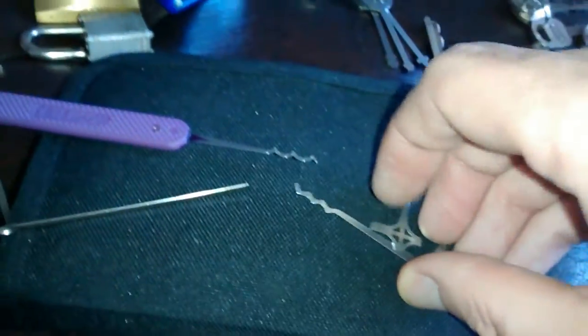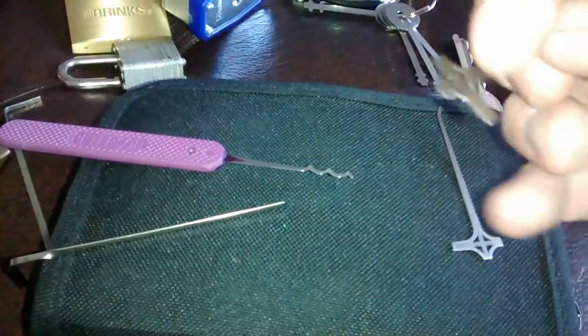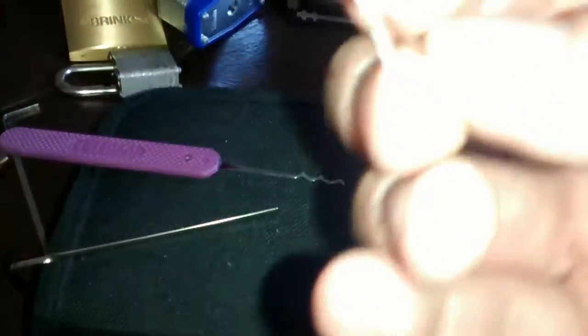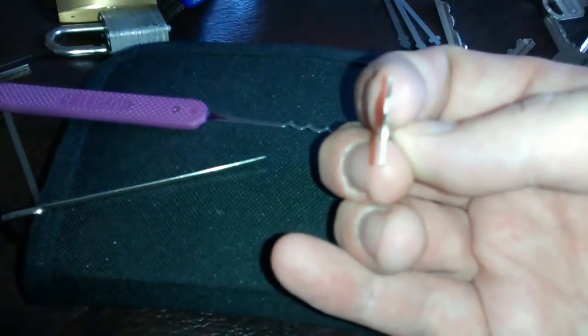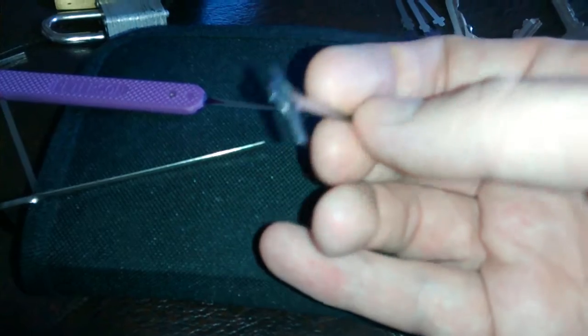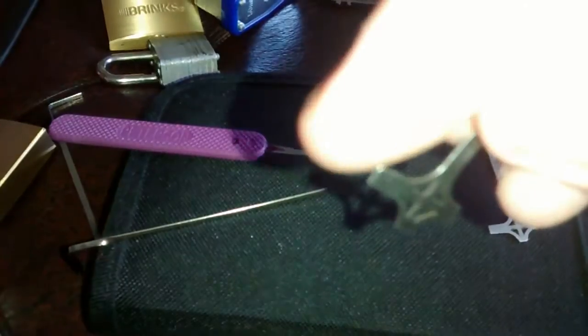If you look at these, the design says you can use this bit as a pry bar. If I can get the camera to focus on it — probably not, it's going to be a struggle — there are serrations on the tip, just along the top here on the sides, just like on a pry bar.